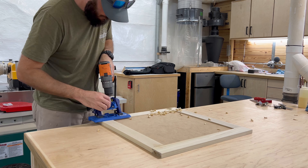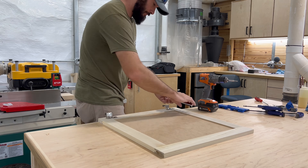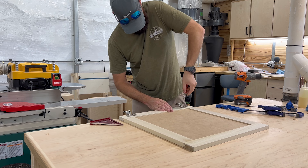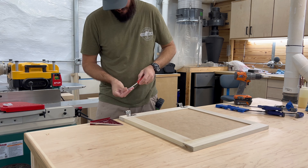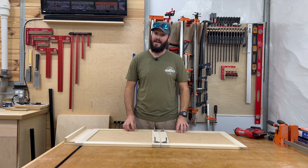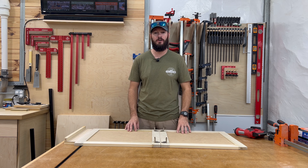Now that the holes are drilled, go ahead and install the hinges. Once one door is complete, move to the next door and do the same thing. With both doors sanded, put together, and hinges drilled and installed, the only thing left to do is install these on the cabinet.